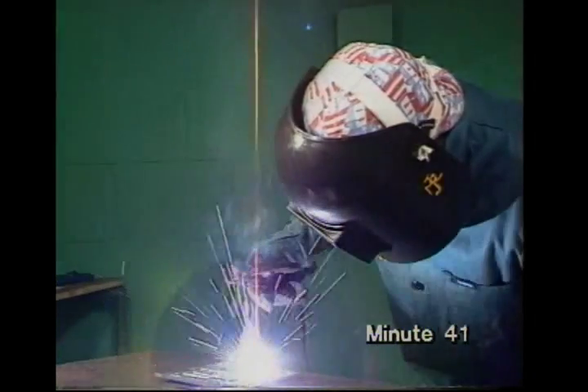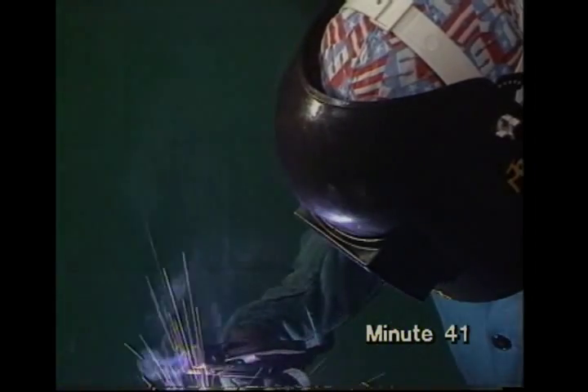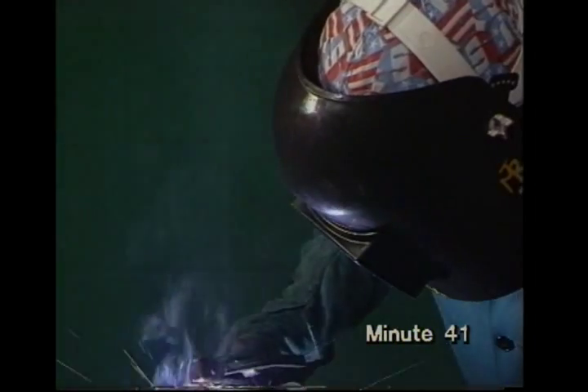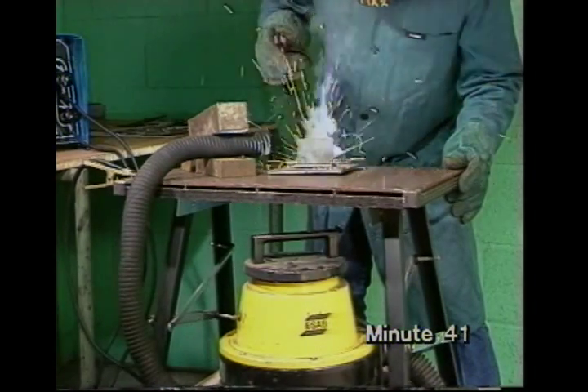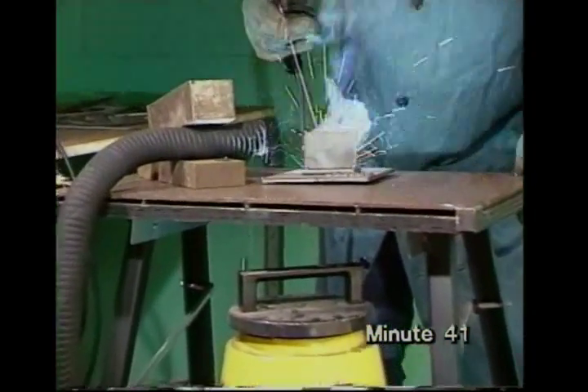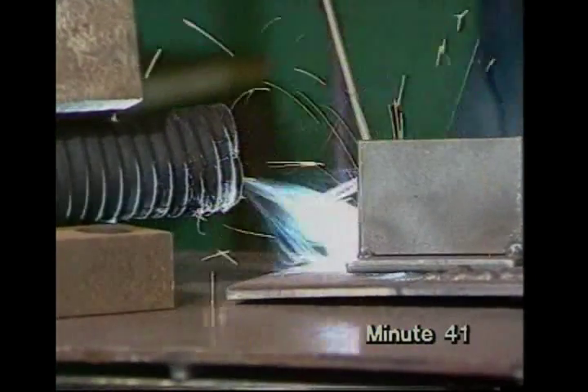All electrodes produce some fumes, but rarely enough to cause a problem with small sets. The fumes will go up outside your helmet if you position yourself as we suggested, but you may need to open a window to stop fumes building up if you're doing a lot of work. In factories, a special extractor takes fumes directly away from the arc region, but don't try to use your vacuum cleaner for this — it's dangerous.